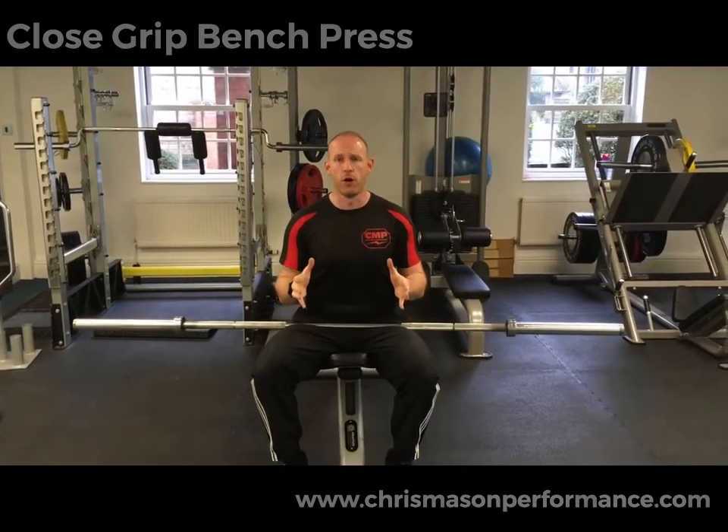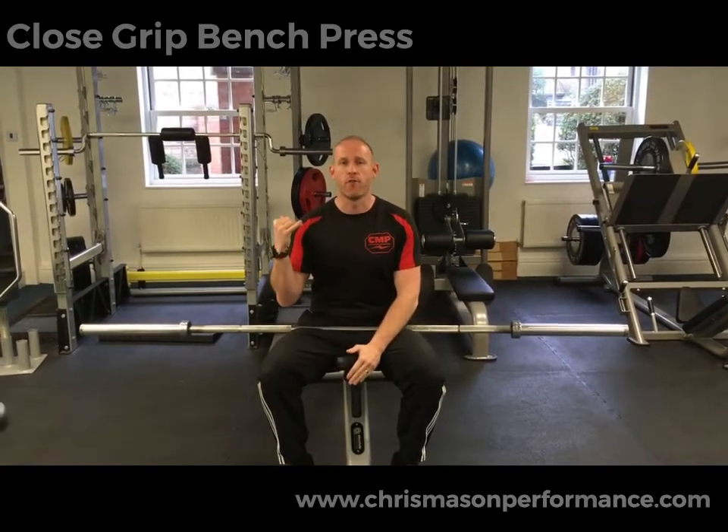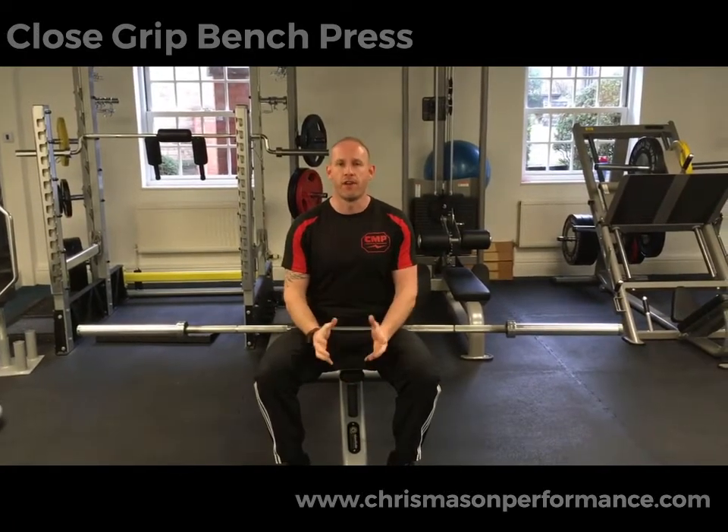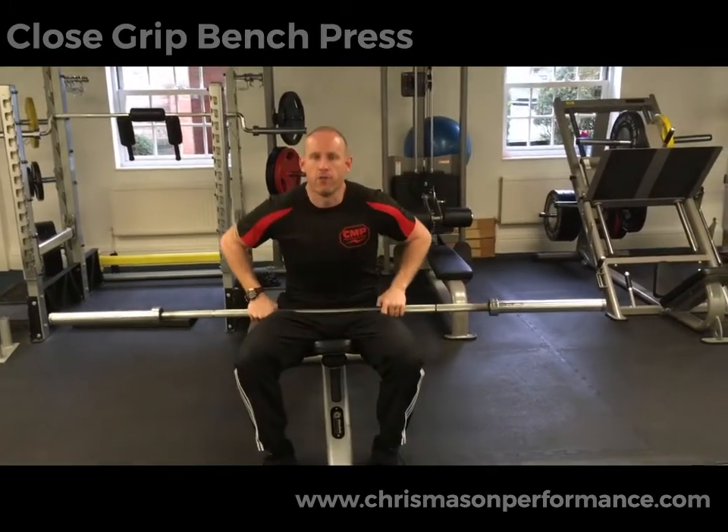You guys are going to use a lot more load — this is your example video. Remember to take it to failure, and do it in a rack if you can, so that should you reach failure you're able to just hook it straight back onto the platform.